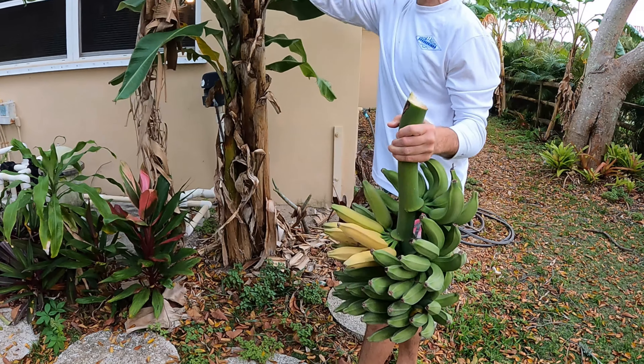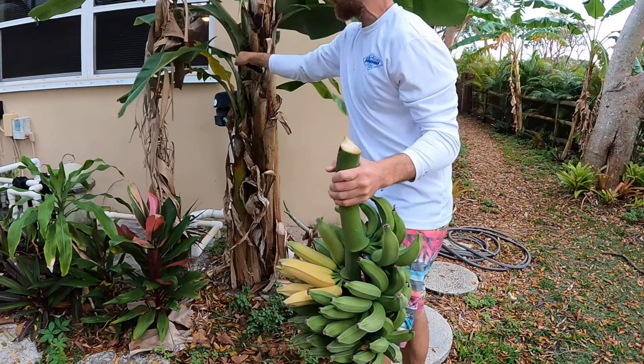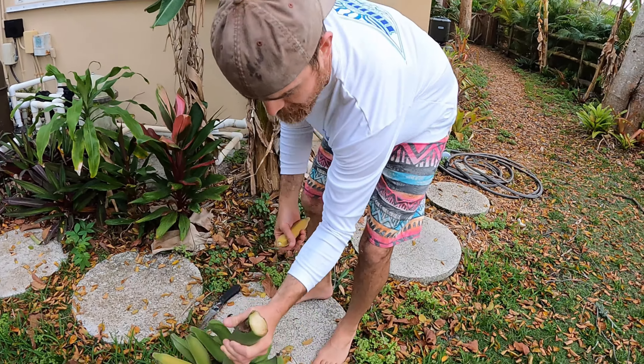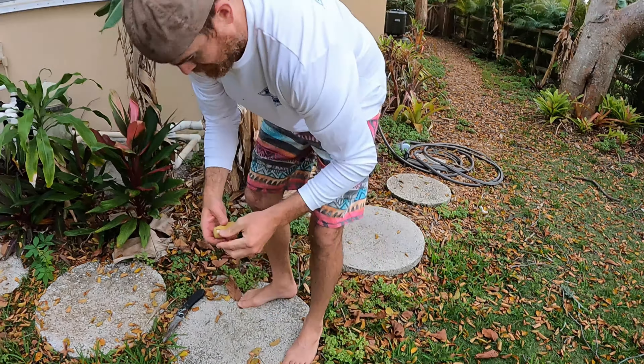We could have just cut a hand or two off, but this plant is pretty much dead and I'm ready to take it out of the garden. The other one grew up pretty quick — let's go ahead and see what these taste like.